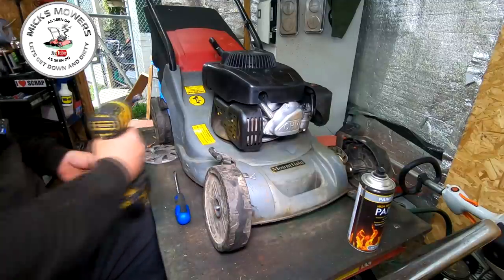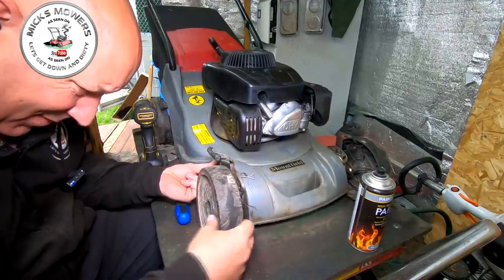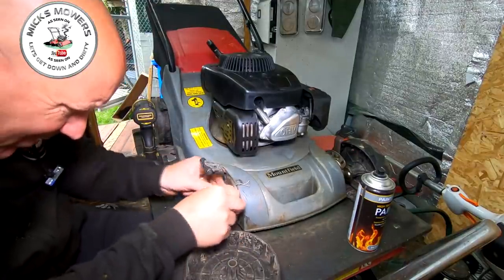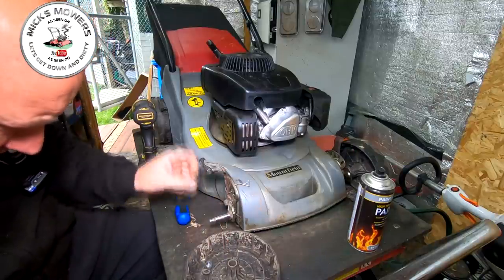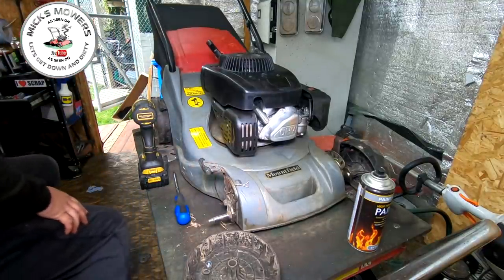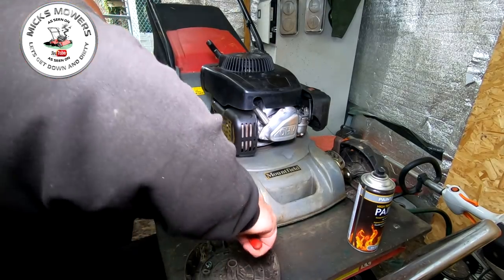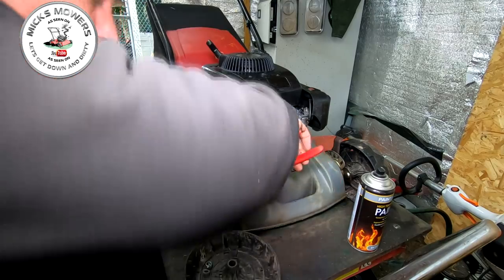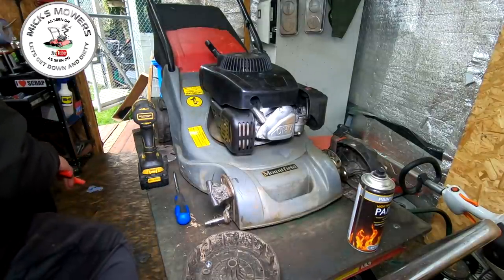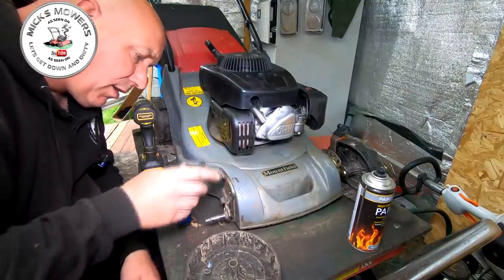I've got some spares of these. There's a little washer already on there — just want to see if anything's collapsed in here. Nothing's collapsed. I'll take this bit of wire off as well — snip that off with my old Nipex. So it looks like it's just suffering with a bit of wear and tear.